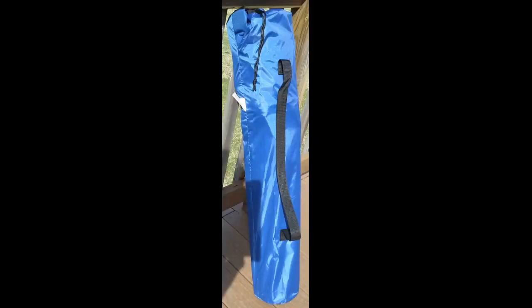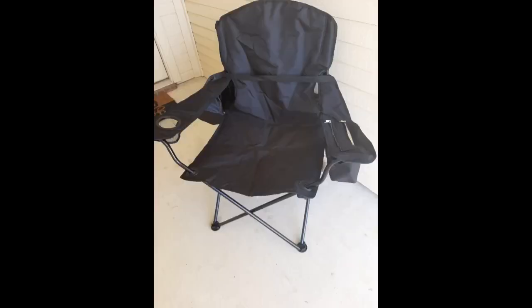There is a cup holder on the right armrest. On the right side of the seat, there is a hanging magazine holder that is 10.5 inches across with a front mesh flap that is 7 inches deep. There is an insulated cooler in the left chair arm that both zips and velcros shut, and it's 7 inches deep, 5 inches across, and 7 inches high.